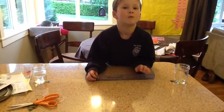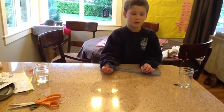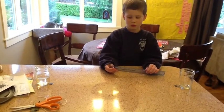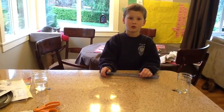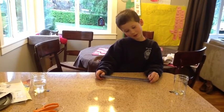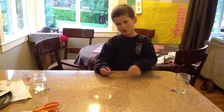So Sam, do you think you'll be able to get the water from one cup to the other cup just with the strings? No. Do you have any ideas how you might do it? With the tape. With tape? How's tape going to help? No tape. It's just the strings. How could the string help you get the water from one cup to the other cup?